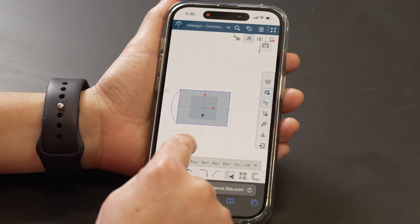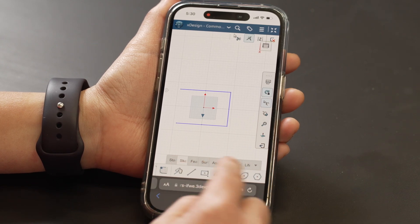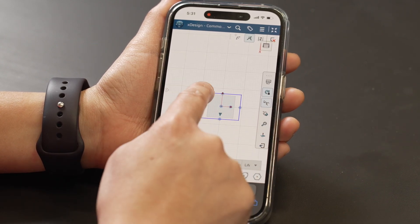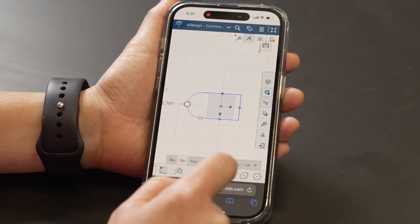And when I'm done, while I'm not sketching, I can also add more things to it. Just like you would with a mouse, you can interact with a lot of these cool features.